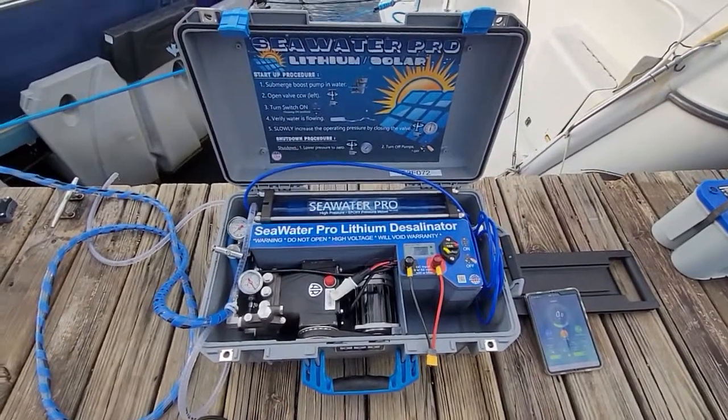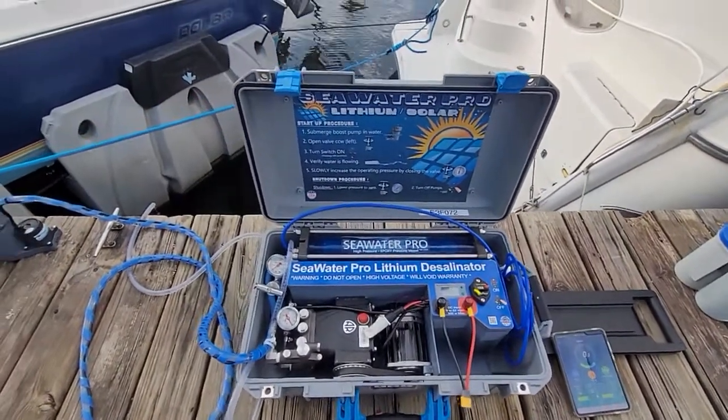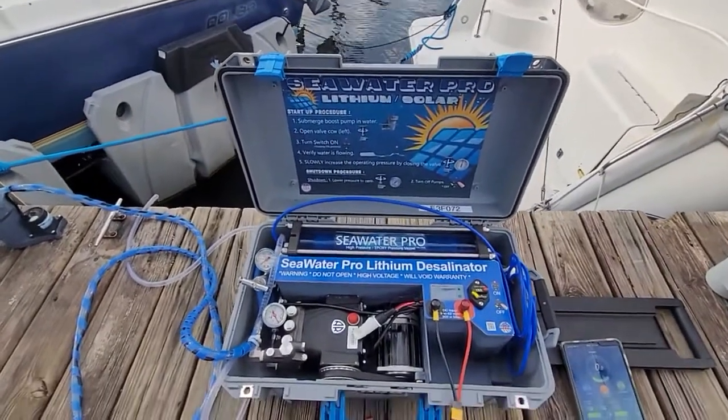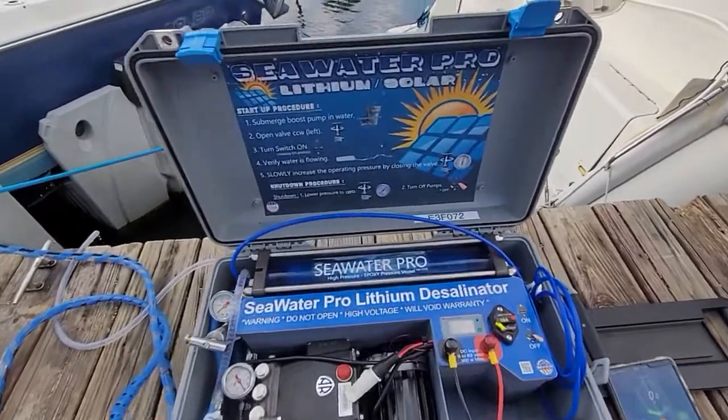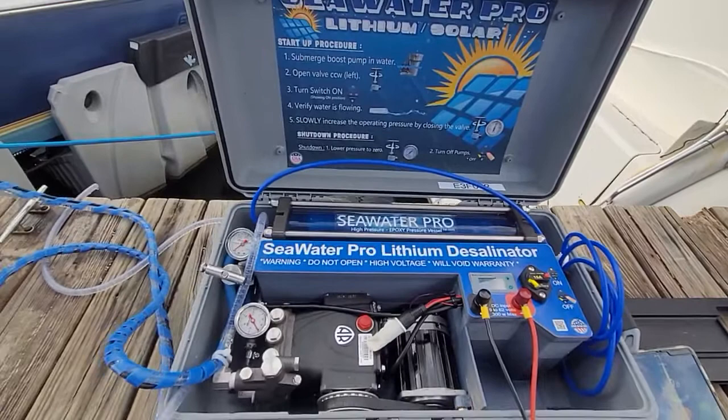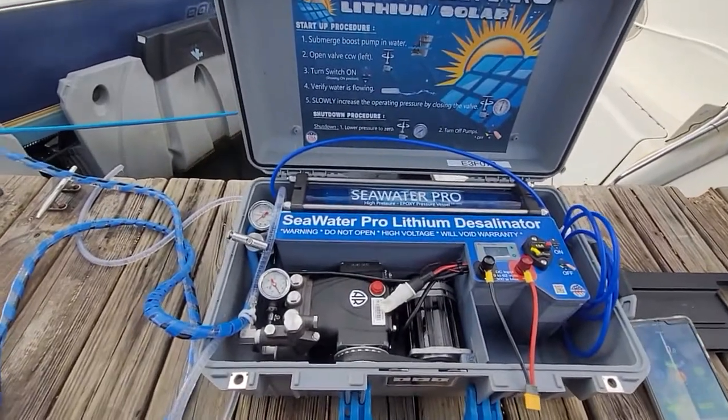Hello, my friends. Welcome to another video from SeaWater Pro. This is Mike, your host. I will be talking about our brand new world's first lithium-powered real actual portable desalinator.